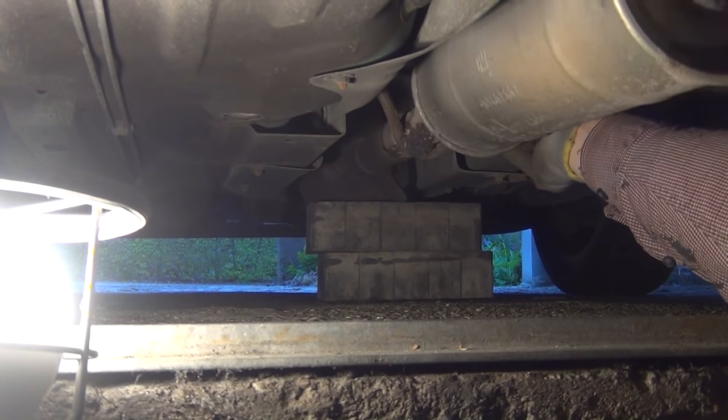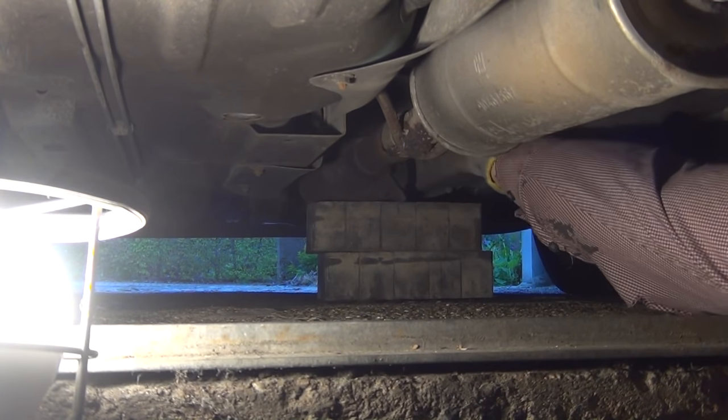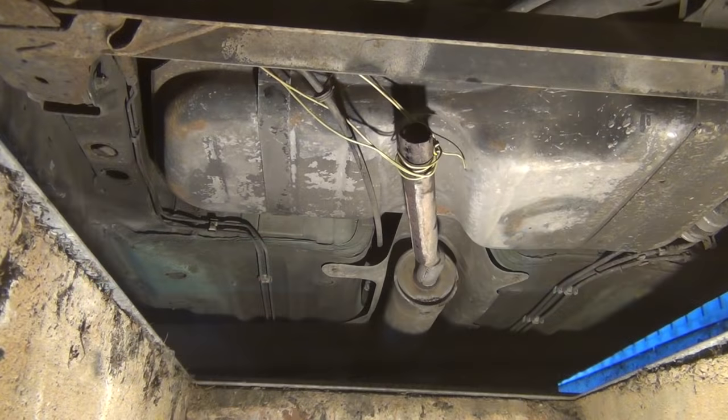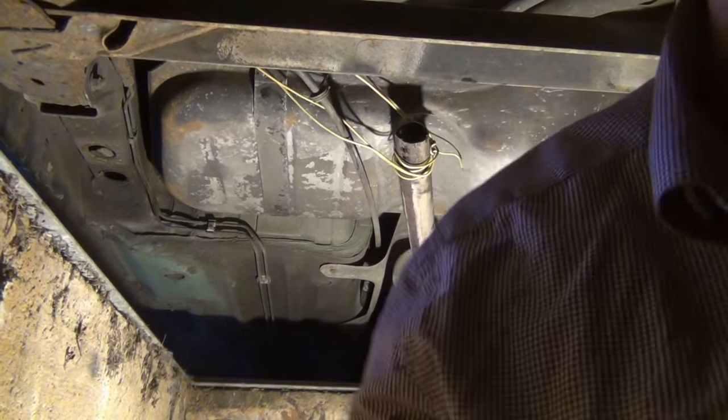In order to access the joint between resonator and converter, I will have to reposition the car. In order to drive without a muffler, I suspend the exhaust pipe with a piece of old wire under the car.